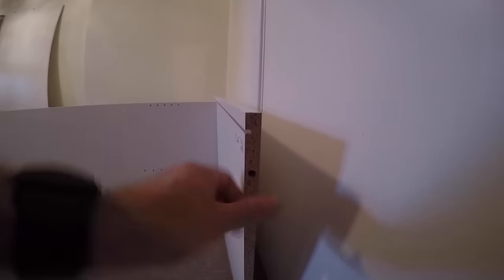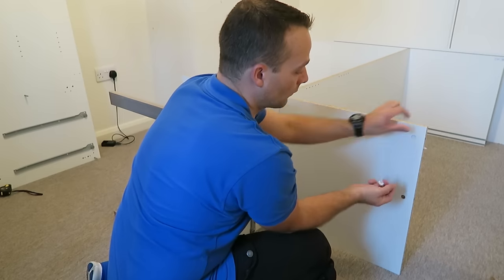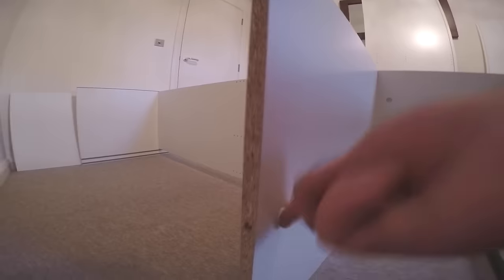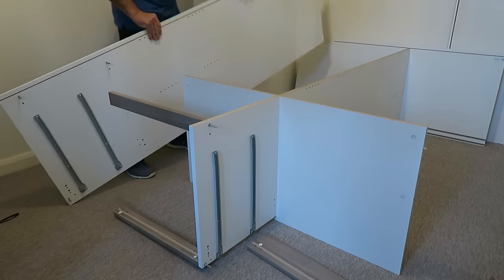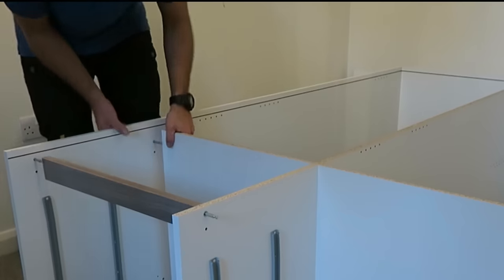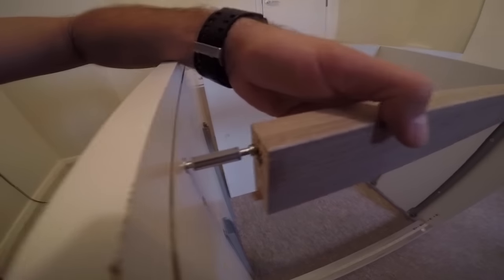Wooden plugs on the side and bottom panel — prepare it for the side panel to come in. Prepare plastic locks everywhere. Once we put the side panel we are ready. Place the side panel in, find the right holes — on the top, on the middle, and on the bottom at the same time. Once you're in, tap it all in.